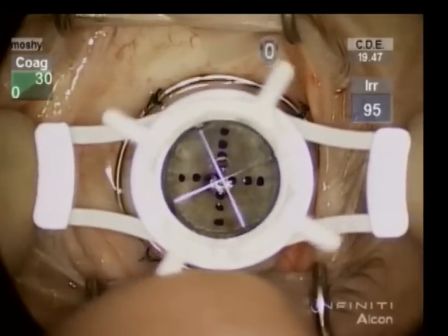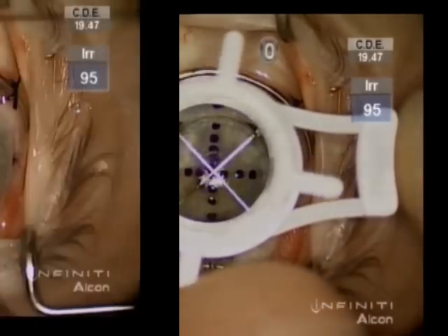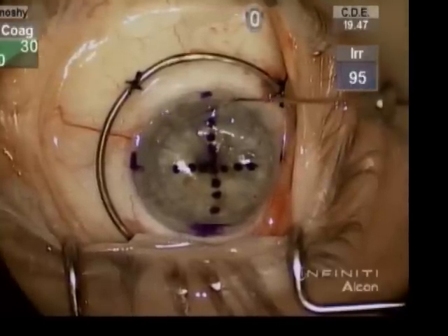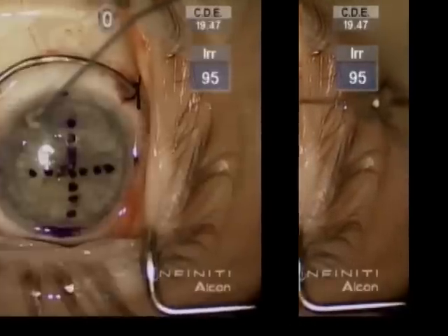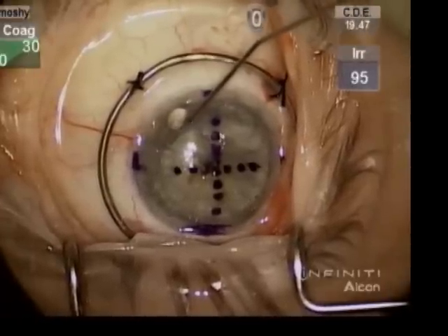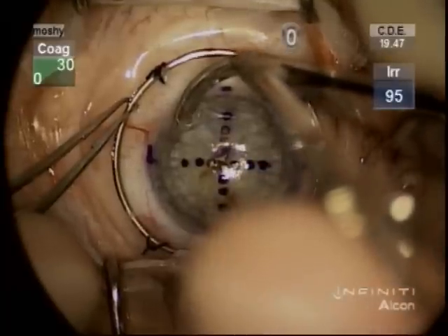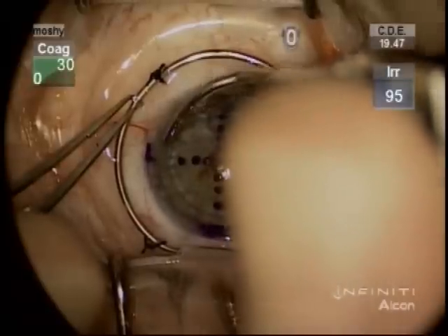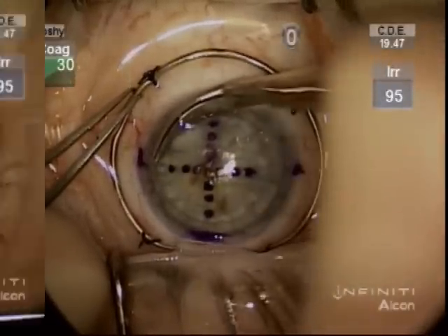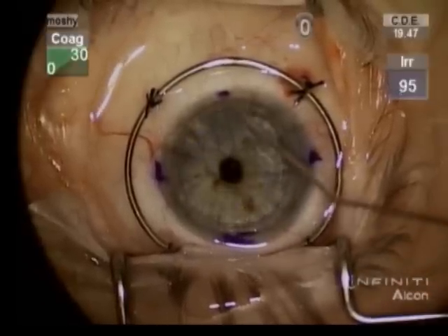An 8.5 vacuum Baron trephine is used to trephinate the host cornea. Miochol and Viscoat are then injected into the anterior chamber, and corneoscleral scissors are used to complete the removal of the host cornea. More Viscoat is used to coat the bed.